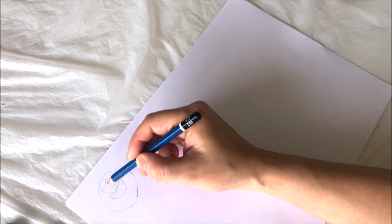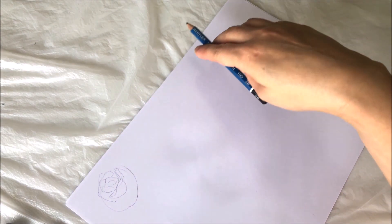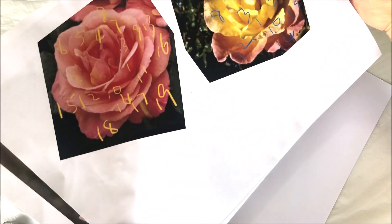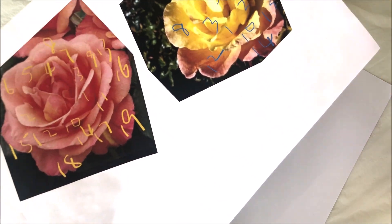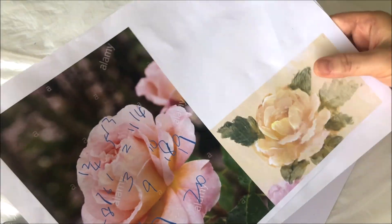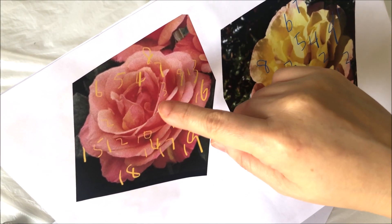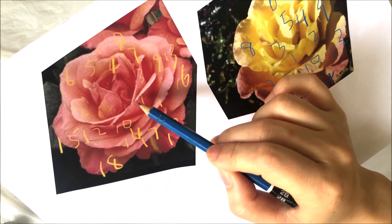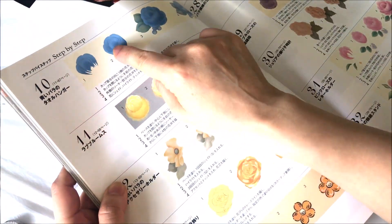I began with practicing drawing. I chose three photos which I thought were pretty in terms of the whole shape of the flower and the shapes and arrangements of individual petals. For some photos the flowers look pretty but there are too many petals, and for some the angles are awkward. So these are the three that I chose. Then I numbered the petals. I will start with the petals around the center, and the petal right in front of the center will be number one.